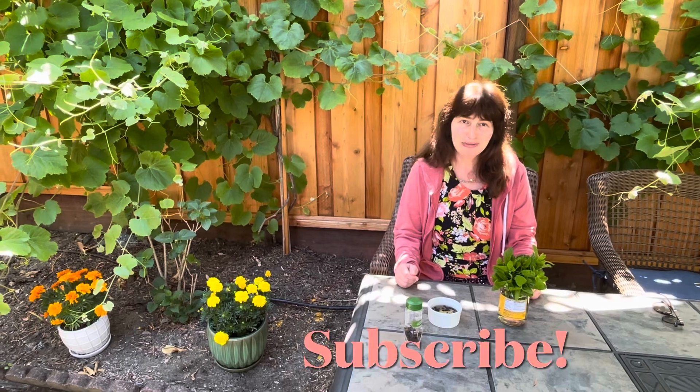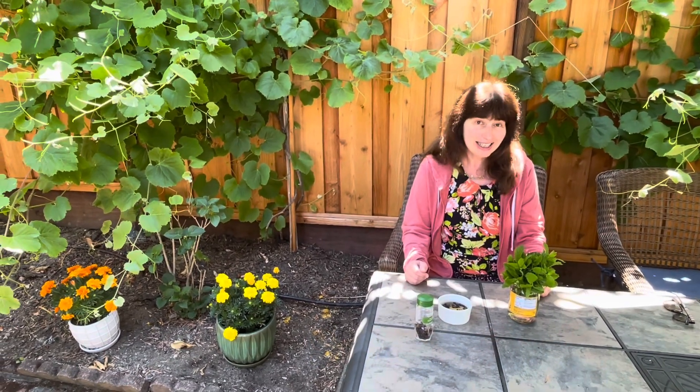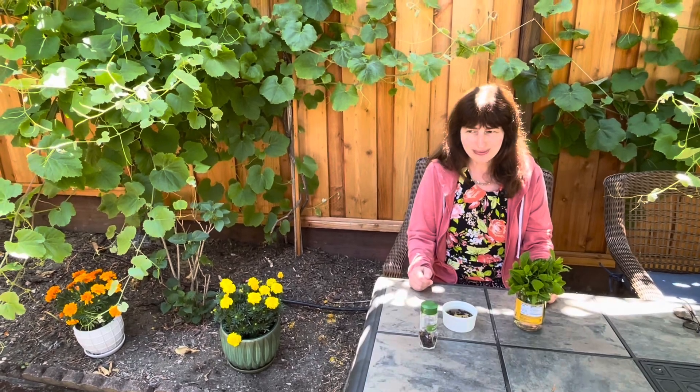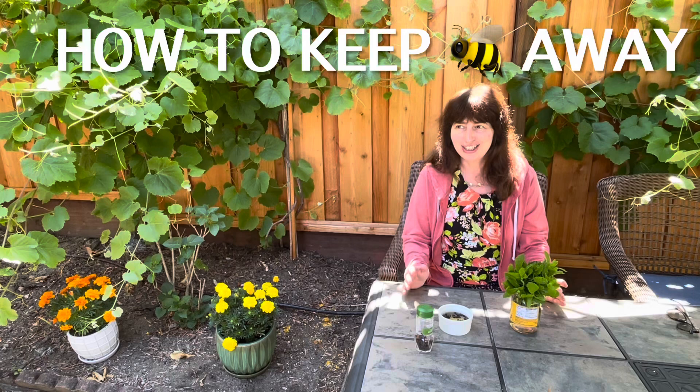Hi everyone, this is Katya from Pacifica with Love. If you have not subscribed to my channel, please do so, and please support me with a like if you like this video.